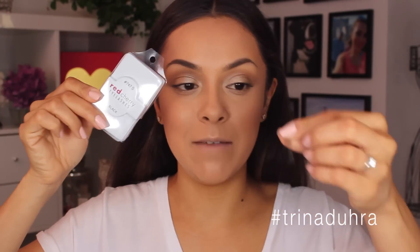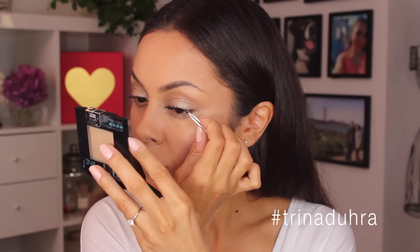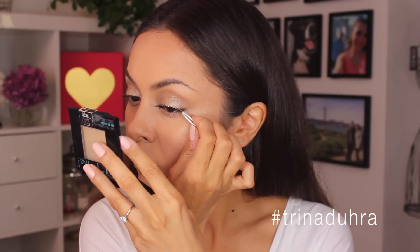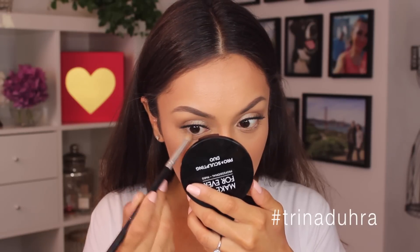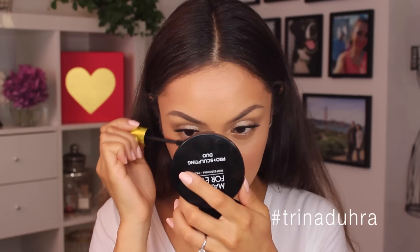I've been contemplating lashes since I started but I'm going to give these a really subtle pair a try. It's the Red Cherry S47S. For the lower lash line I don't want to do too much — I'll probably just run a little bit of this bronzer with a pencil brush just along the lash line down there, and then finish it with some mascara.